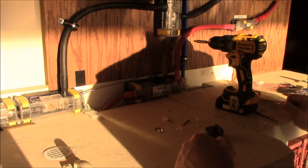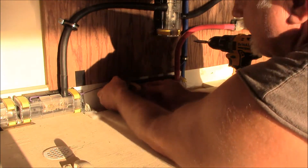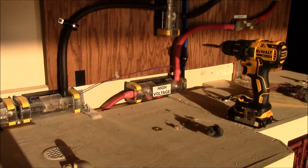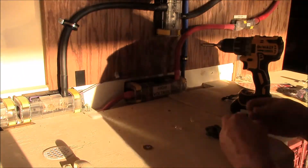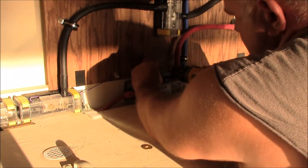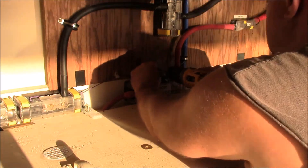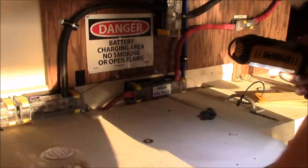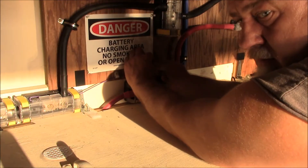Dropped it. I had those little stick-on cable holders — they're alright, but I'd rather have the screw ones. I just had some laying around.